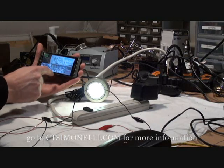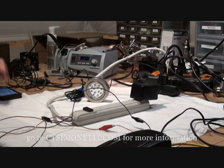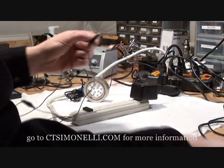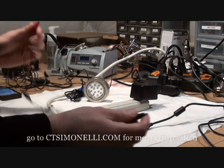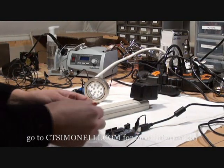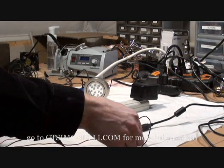Other 5-volt devices can also control the power strip. An Arduino is a microprocessor development board. This one is running the Blink Example Sketch. This simple program toggles an output channel on and off every second. We can have the light toggle on and off by connecting the power strip relay to this channel.